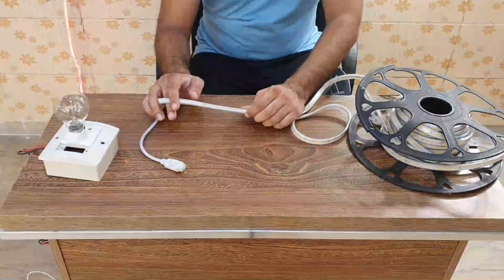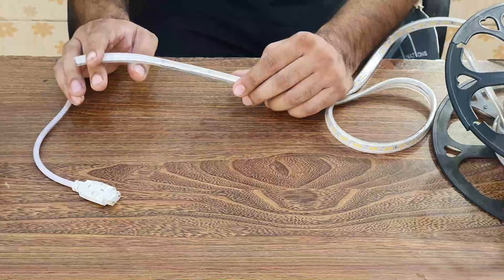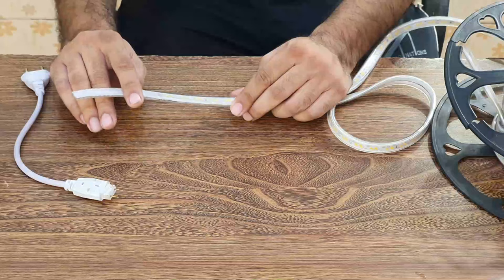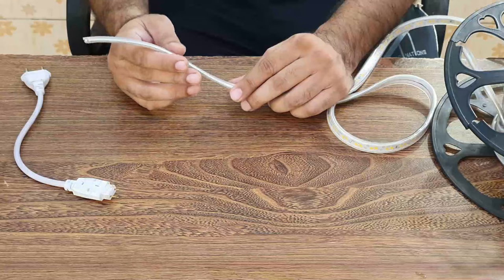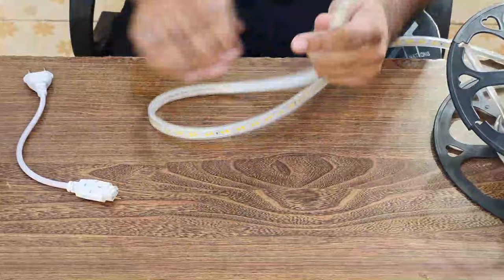Hello everyone. Today's video is about how you can cut the rope light and connect the characters which we can put on the rope light. The problem is that calling an electrician is very costly. These are small things that you can learn yourself and apply at home. For starting, you need only a connector and a rope light.